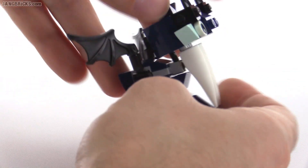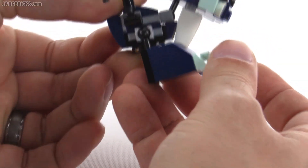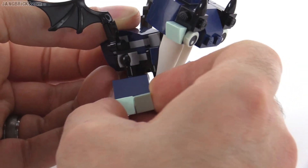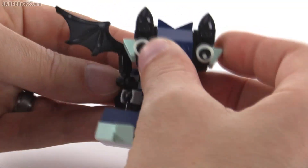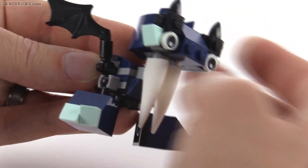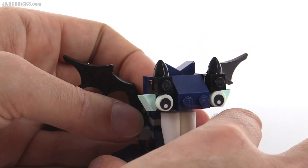The head on this one is on a ball joint, but there's not a whole lot you can do with it because you're just so limited by those teeth. You can't really rotate the whole body back because of the way the ball joints for the legs are oriented. There's not much room to move there. Just not a whole lot of usefulness for the joint at the head, except for turning it side to side. For him, it's all about the teeth and the wings.